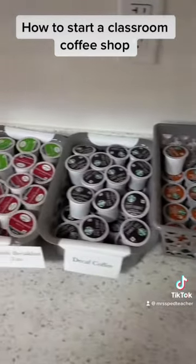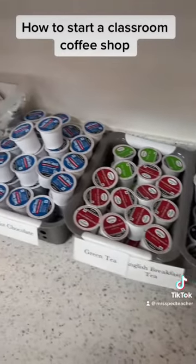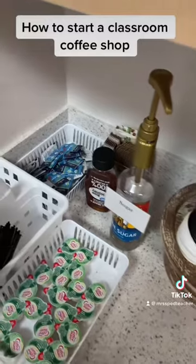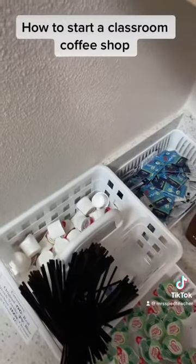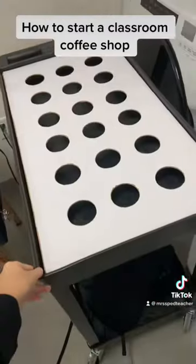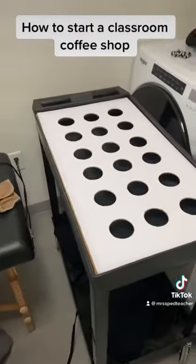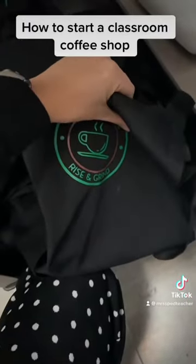We offer regular coffee, decaf coffee, two types of teas, hot chocolate, and pastries for an extra dollar. We also have different types of sugars, sweeteners, and creamers that we need to restock. This is one of the coffee carts you can get online, and then we made something on top to hold the cups, and we made little aprons for our delivery team.